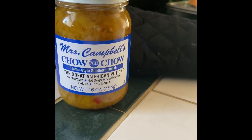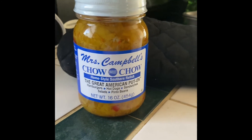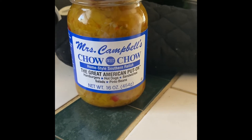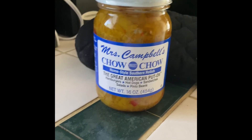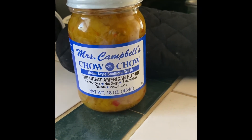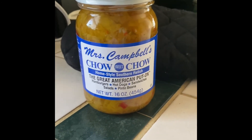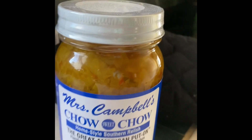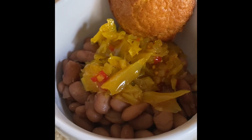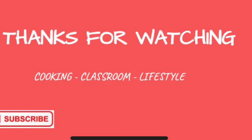When I was a kid my mom would make pinto beans and I would not eat them, so she started topping them with ketchup to get me to eat them. Then we moved to mayonnaise — which sounds gross but is totally delicious. I've also seen people eat them with chow chow, sour cream, or cheese. Today we're doing this Southern chow chow. Here is my completed dish: a cornbread muffin, pinto beans with chow chow on top — really comforting and delicious. Thanks for watching, I'll see you next time!